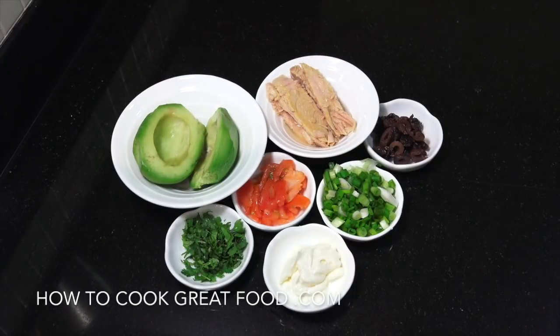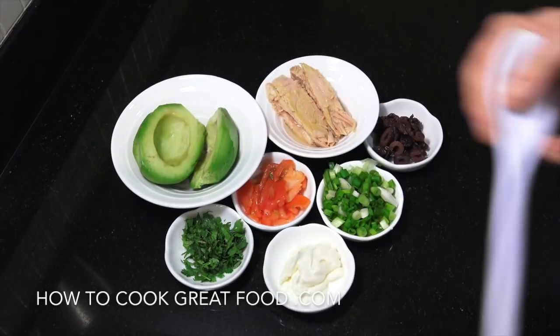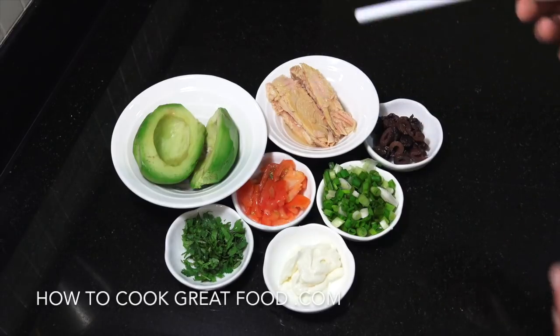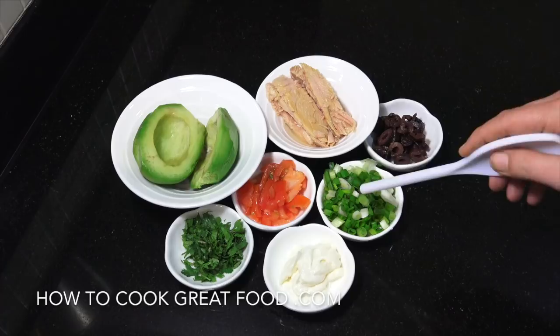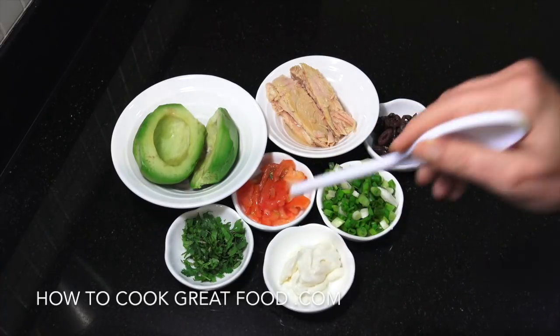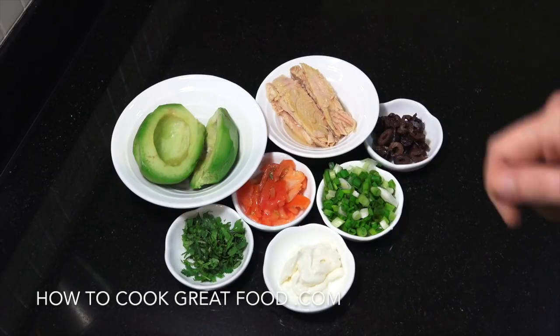Not going to keep you long today for this really simple sandwich or on toast. I'm going to do avocado — nice and ripe, peeled, got the stone out — canned tuna, trying to use a nice quality one, some chopped black olives, green onions or spring onions, a little bit of chopped tomato, a little bit of cilantro or coriander, and a tiny bit of mayonnaise. We're going to add a tiny amount of salt and black pepper and mix it all together.